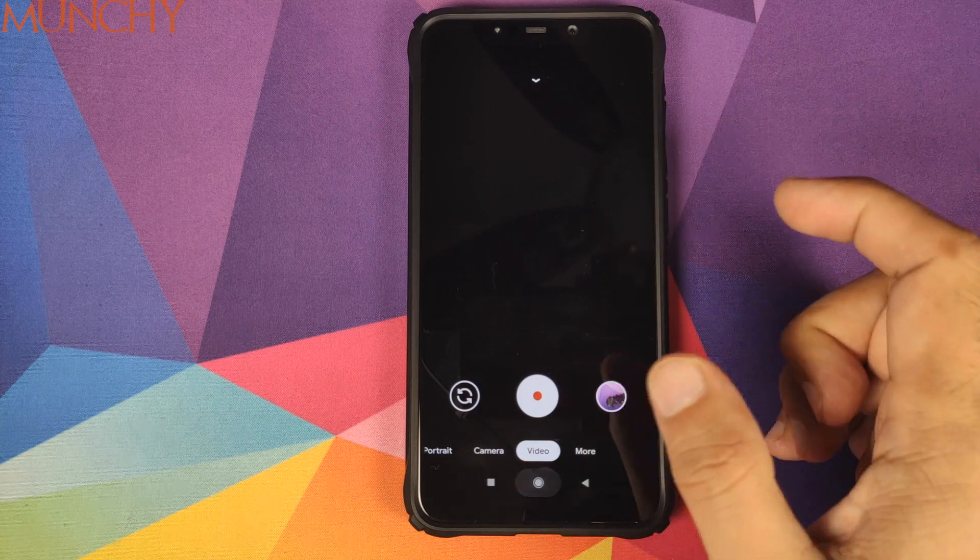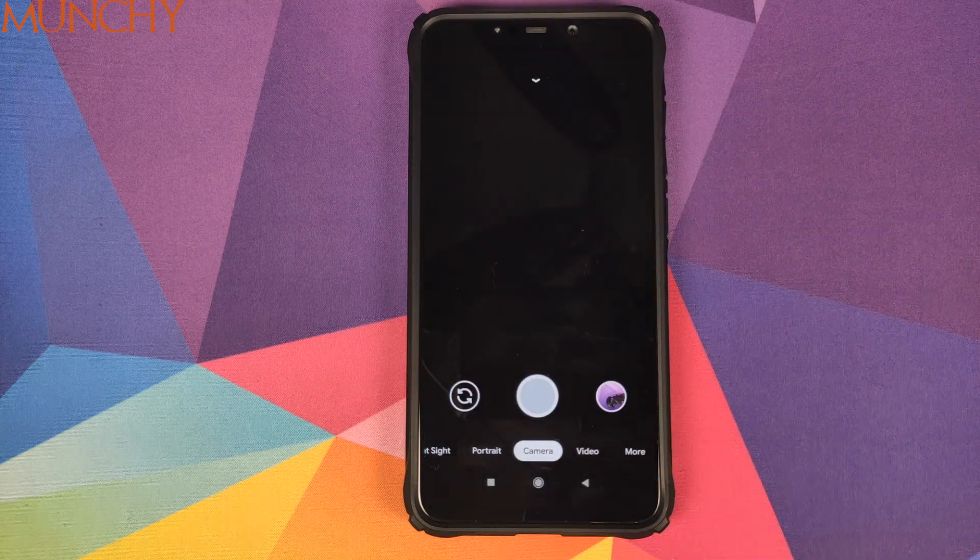So that's it, peeps — that is our look at Google Camera 7.0 by Sanity, running like a boss on the Xiaomi Poco F1. I hope my video helped you. Likes, shares, and subscribes are appreciated — feedback and comments more than welcome. See you when I see you.